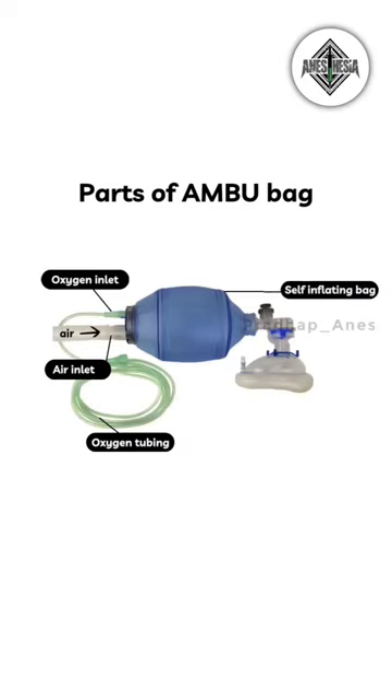Self-inflating rubber bag. This bag is the main component of the Ambu bag. Its primary function is to hold the oxygen or air that will be delivered to the patient's lungs during ventilation.